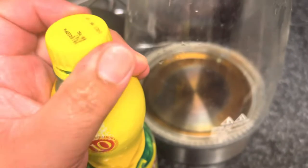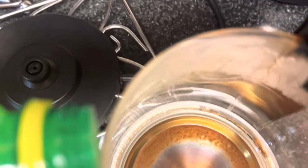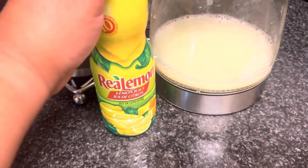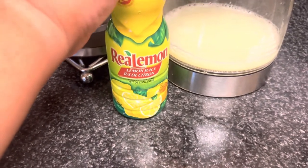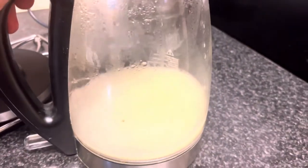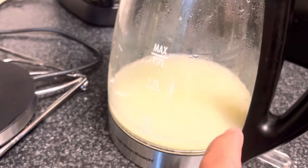So we're going to pour it inside the kettle. That's half a bottle of this lemon juice that we pour in there. And then now we're going to add water up to the full max level.